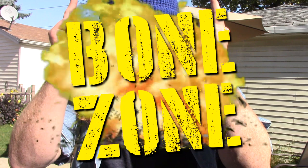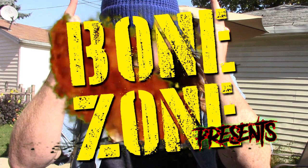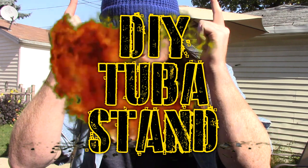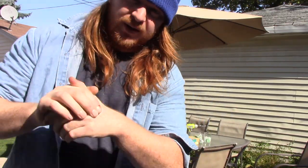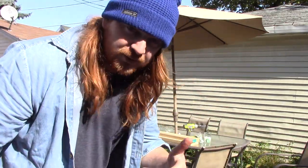Okay everybody, welcome to the Bone Zone. Today I'm going to be making a DIY tuba stand for a wildly specific tuba that you probably don't have. But who cares, it's going to be a fun video. I'm going to cut some wood even though I already look like a lumberjack. It's going to be great and maybe this will inspire you to make your own.